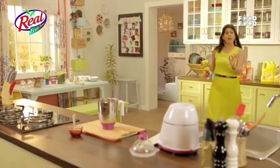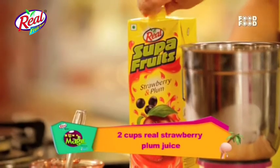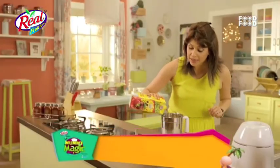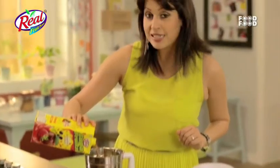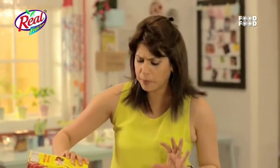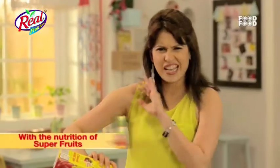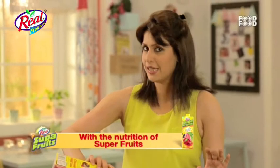The only berry missing in my berry blast is strawberry, so we will add a little bit of superfruits — strawberry and plum. Most people don't know that strawberry is a very nutritious fruit, and when you combine it with plum, it is an excellent blend of taste and nutrition.